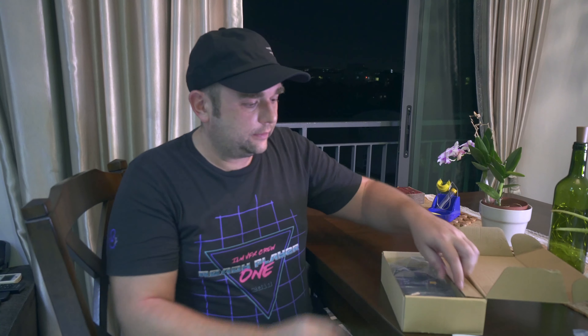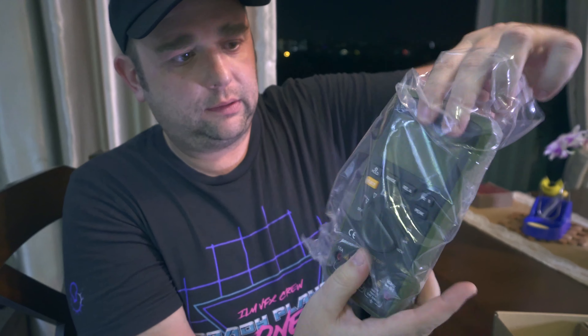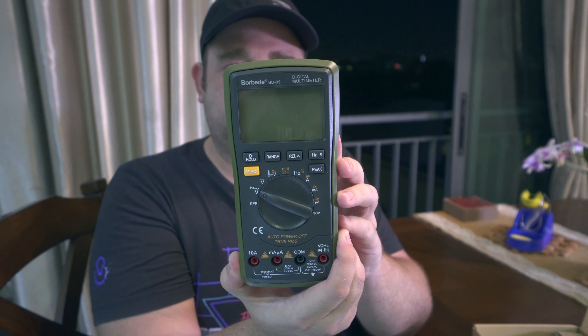So, multimeter — this is how it looks. Let me take this. It comes well protected in one piece. There's no damage or anything, so I think it looks good.